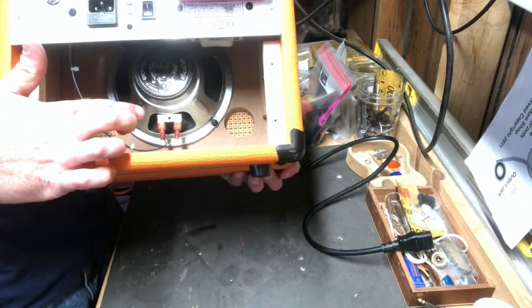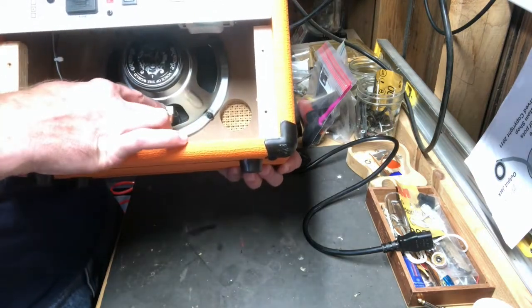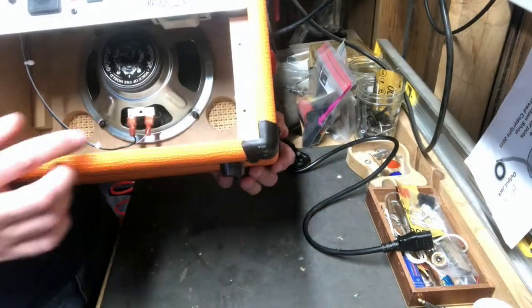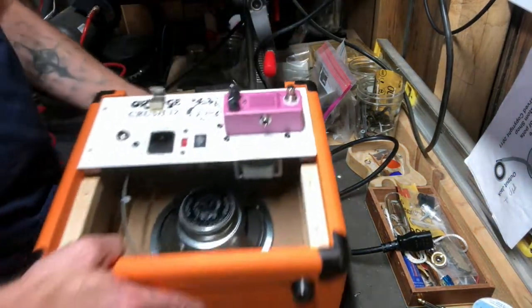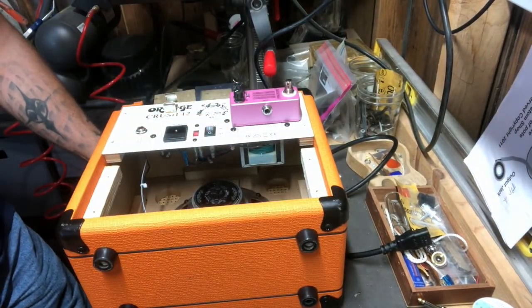I got a couple of those little crimp terminals hooked up to the speaker. By the way, the speaker is always marked positive and negative, so make sure you hook it up the correct way. In my case, the positive is on this side and that's where I put the gray wire. I think I'm hooked back up as far as the electronics. Next thing to do is put in the screws I took out and let's test this baby out — see if it works.